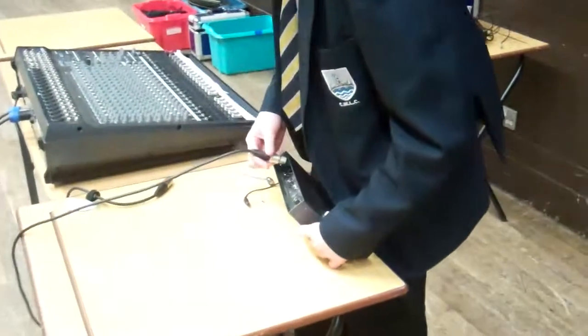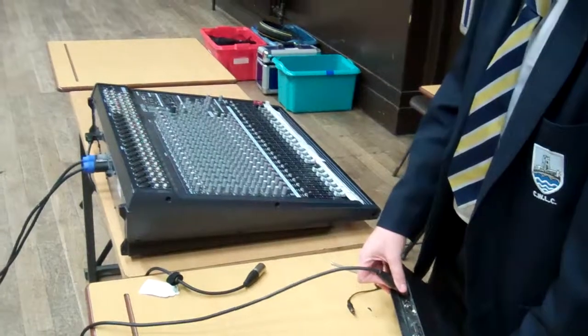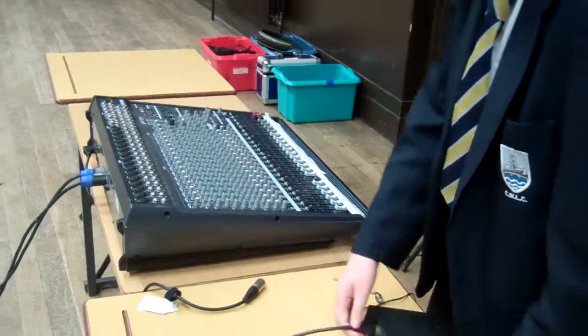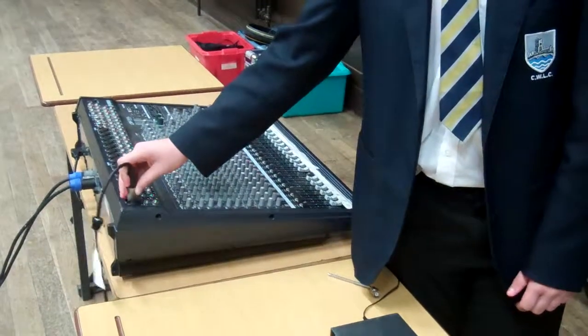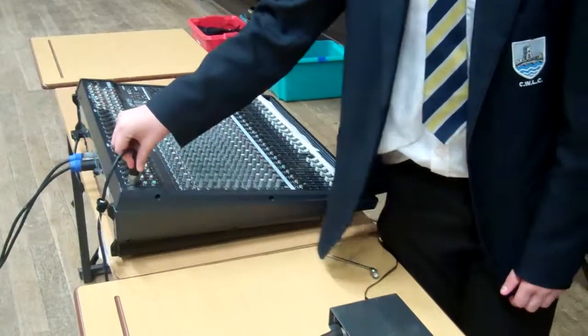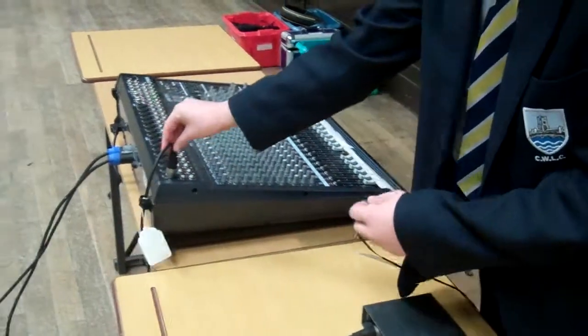We plug the XLR into the back of the wireless mic. Ben's going to plug in the speakon cables. Ben's going to plug the speaker on cables into the big speakers. The other end with the XLR goes into the mixing desk.